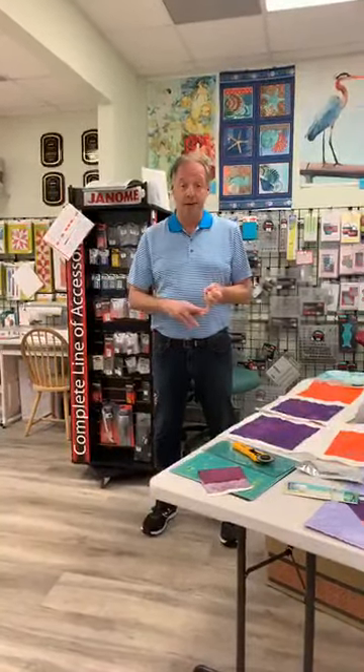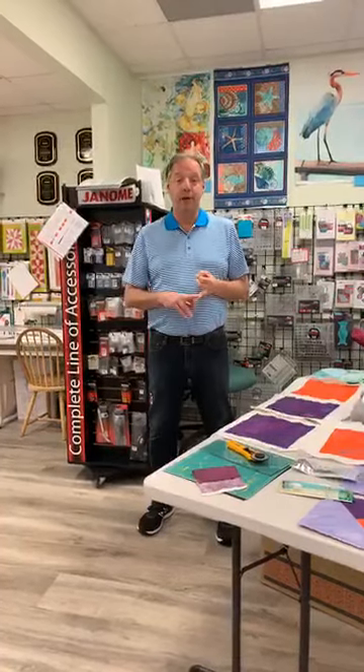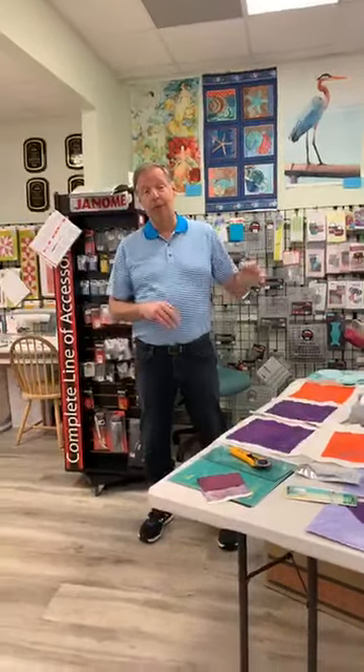A couple things before I turn this over to Costa. One, thank you for your support yesterday with our Wish Wednesday. We did the Bright Birds, and we sold out of our panels. We sold out of a couple of bolts of the fabric, and we still have a few more left that we're cutting today. So thank you for the response to the Bright Birds.